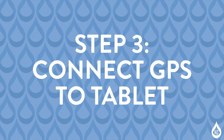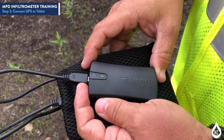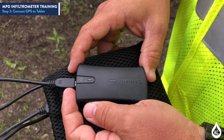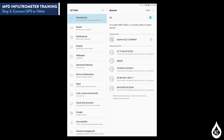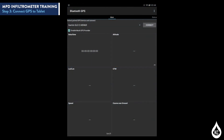Step 3: Connect GPS to tablet. Press and hold the top button on the left side of the tablet to power on. Press and hold the power button on the GPS unit to power on. If an alternative GPS unit is being used, power it on and turn on Bluetooth. On the tablet, touch the middle top of the screen and slide down to produce the tablet menu and turn on Bluetooth. A menu will appear. If using the GPS unit included in the MPD Infiltrometer Kit, select Garmin Glow. If an alternative GPS unit is being used, select that device instead. Touch the Bluetooth GPS icon near the bottom of the tablet. An app will appear displaying the paired GPS unit. Make sure that the box next to Enable Mock GPS Provider is checked, then touch the Connect button.